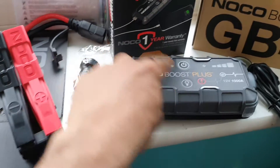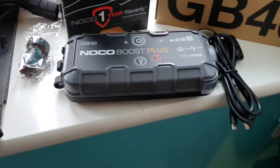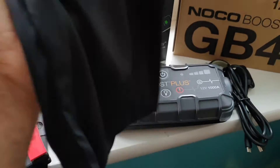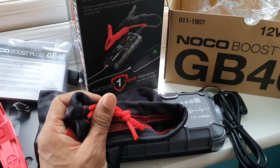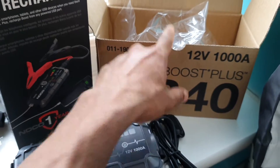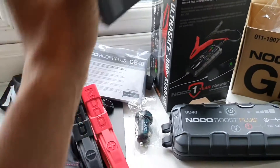These are the 4 items. This is the case. This is the box. This is the package.